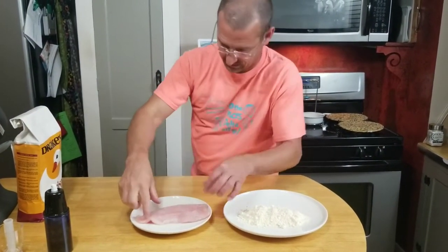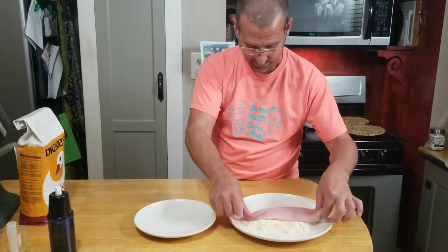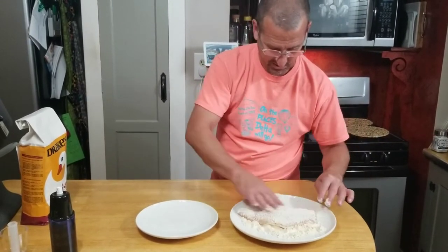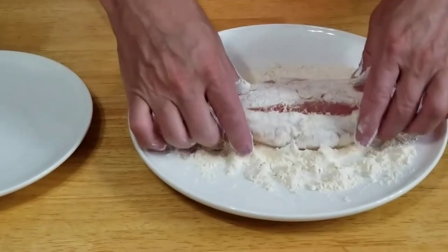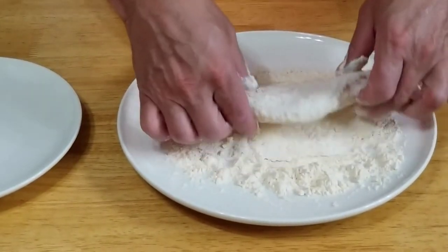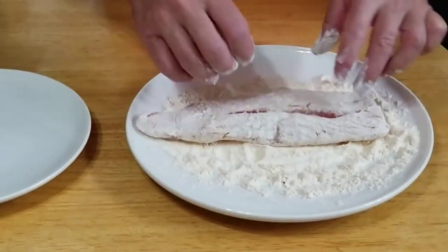We're going to take our fillet, which we've already rinsed and patted dry, and get a nice coating of Drake's Crispy Fry Mix on here. It's splitting a little, so we just want to make sure we've got the whole thing covered. Get the end a little bit too. Let's get this in our air fryer.